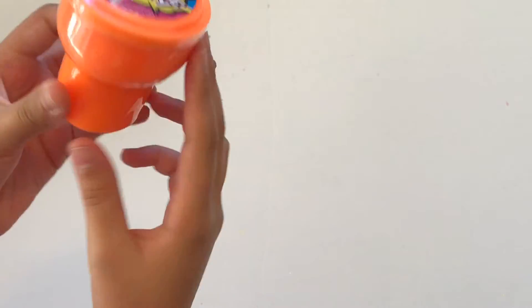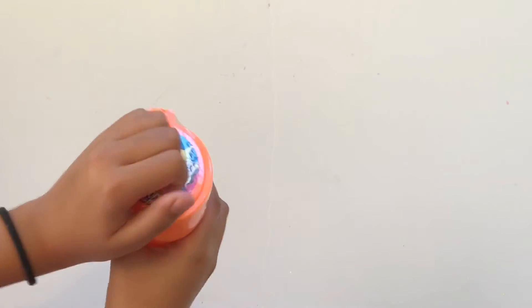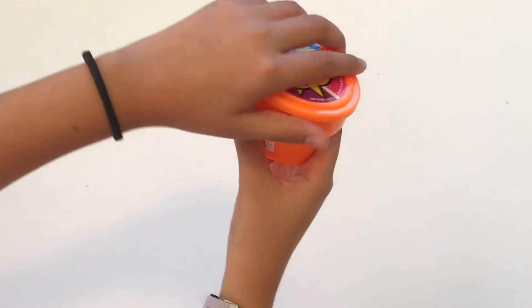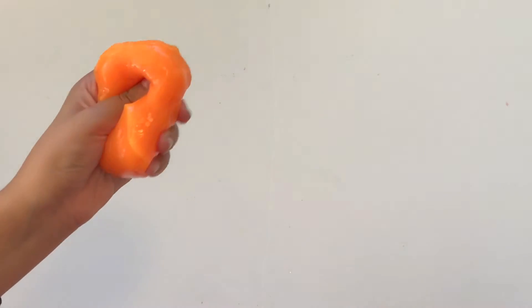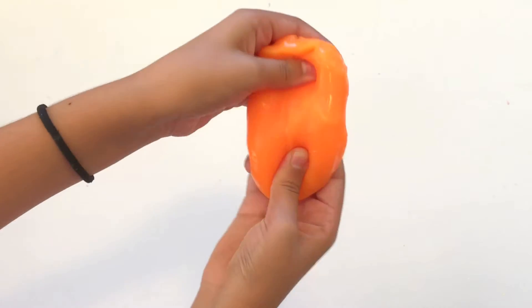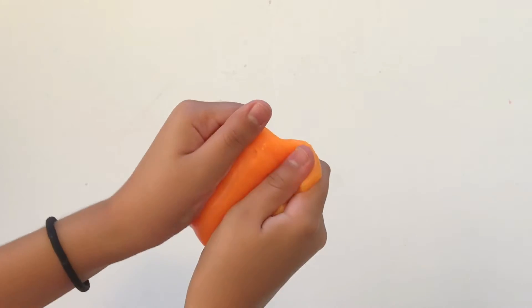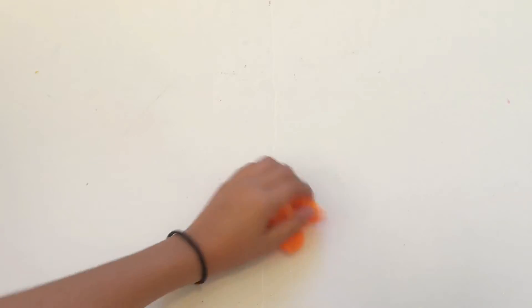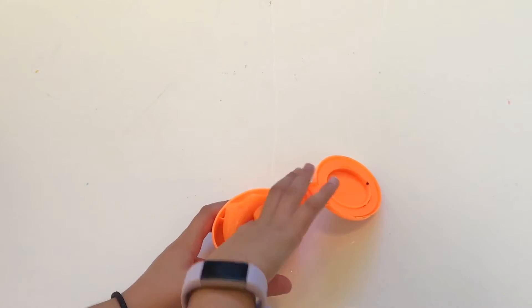The next slime is toilet noise potty. It's like hard but jiggly at the same time and it's not very stretchy. I don't really like this one, but the color is pretty nice. The feeling of it feels really neat.